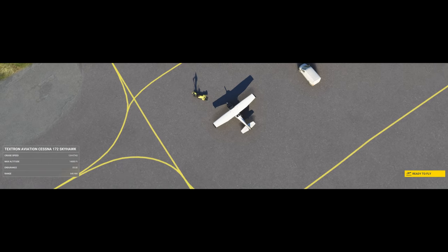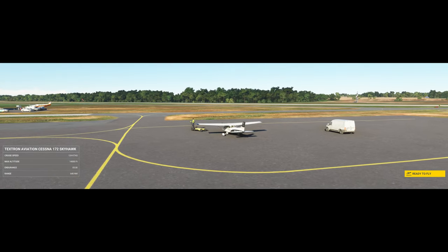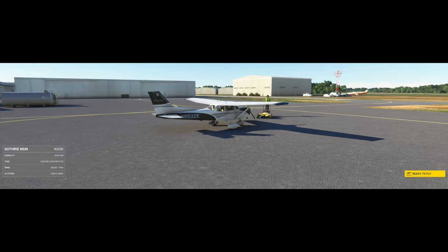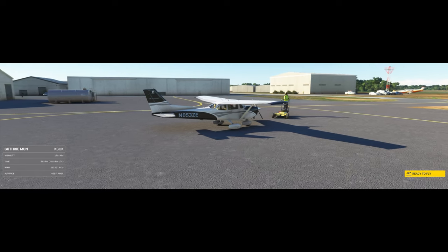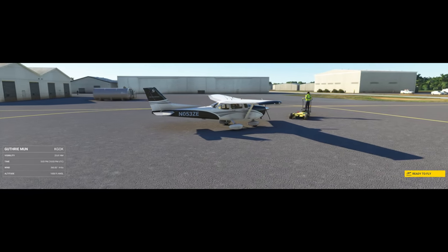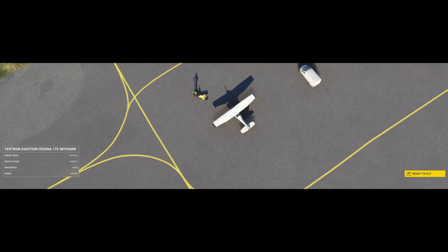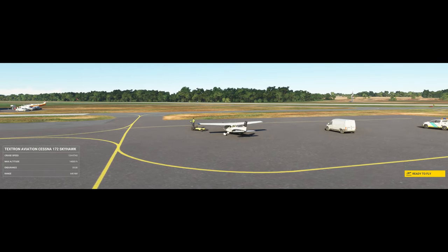Once you've stabilized your descent, you can start to increase throttle gradually. As you add power, continue to climb back to a safe altitude. Remember to maintain coordination. Once you're back at a safe altitude, you can resume normal flight — make sure your airspeed, altitude, and attitude are all within desired parameters.